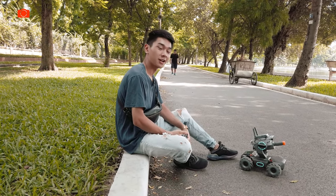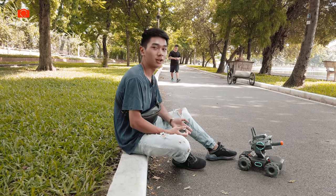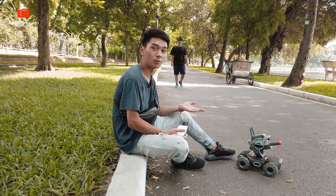Chào mừng các bạn đã quay trở lại với channel của Tokyo Camera. Vẫn tiếp nối từ clip trước, hôm nay tôi sẽ làm một clip trải nghiệm thực tế cũng như là test khả năng hoạt động của con RoboMaster S1 này.